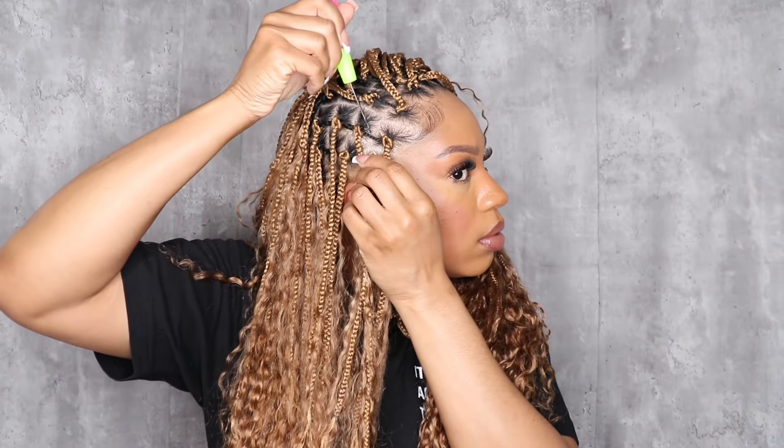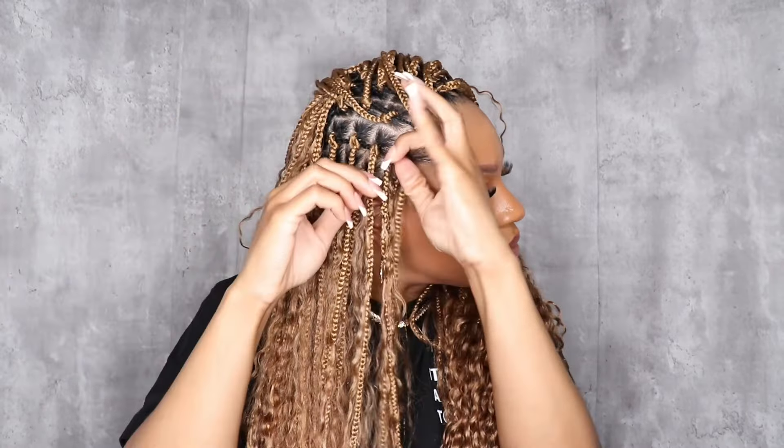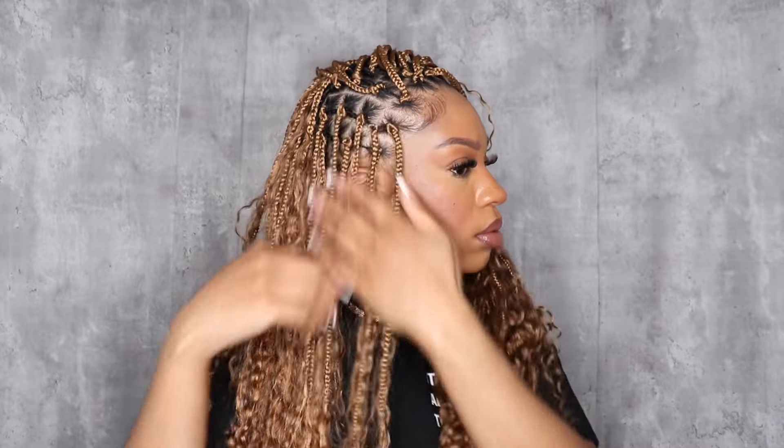I'm still filling in braids — anywhere that looked a little gappy. Also, don't make your foundation too tight. Your connected box braids — you don't want those too tight because you do have to pull braids through that hair, so keep it comfortable. This is just water in my spray bottle, and these curls are gorgeous. I didn't drench the hair but I definitely wanted to wet it and see how this curl looked with water — and I love it. I'm so happy with this hair. I'm glad I tried this color.